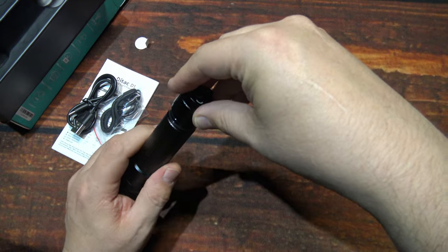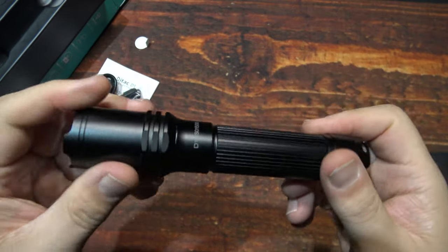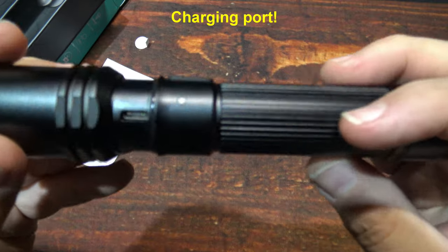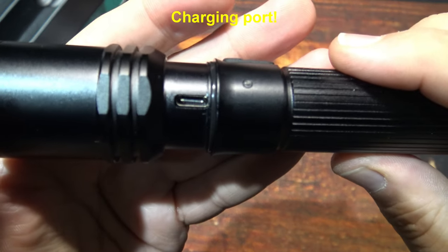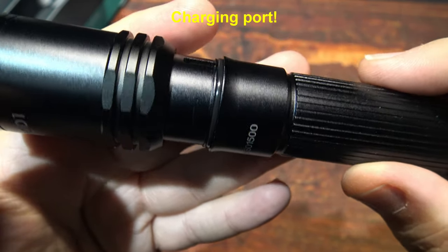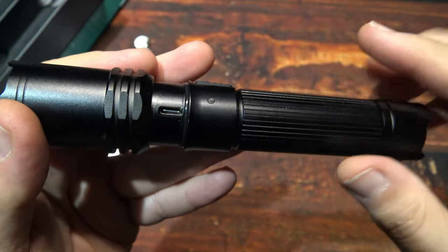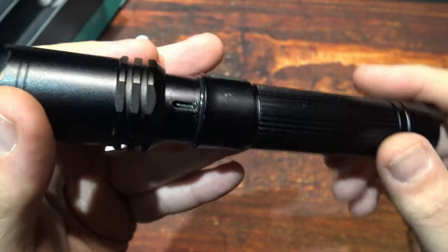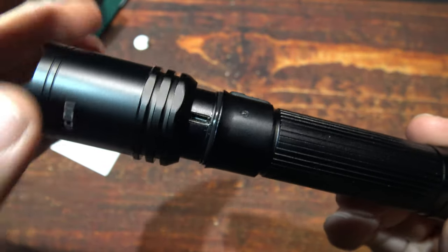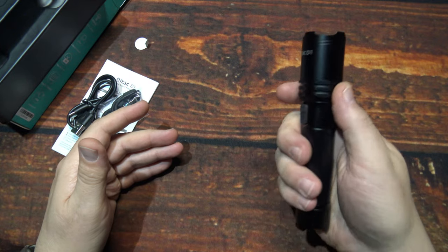Now that I've shown you the battery, I'm going to go ahead and show you how to charge the light. All you do is simply untwist the head to reveal the charging port — and remember, it's Type-C. Definitely nice to have that. With Micro-USB you worry about putting it in the wrong way and possibly damaging it — this will go in either way. I think that's why Type-C has really taken off and become more popular. The port is hidden away quite well, and I like that — it keeps it watertight.